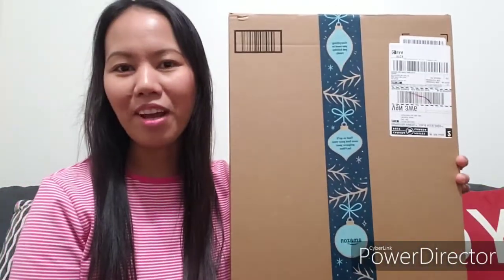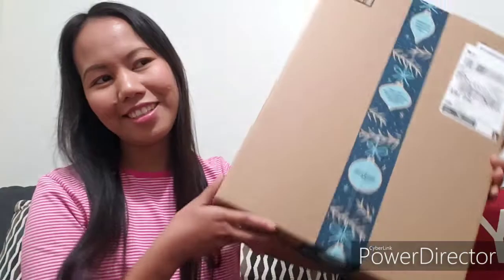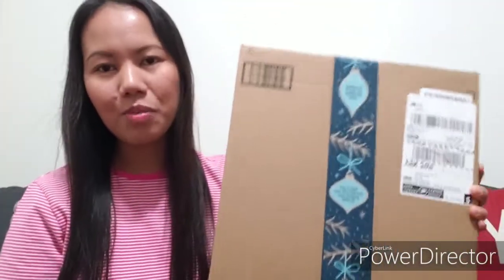Before I open the box, I have scissors that we're going to use if I have something to cut, and the magic knife. Don't worry guys, I'll be careful when using this. Here is the box — this is how big the box is. It's not really that full but they put the items in this big box so they'll be protected when shipping.